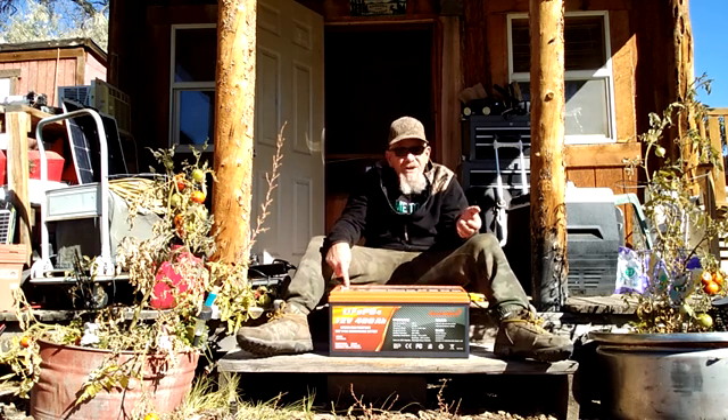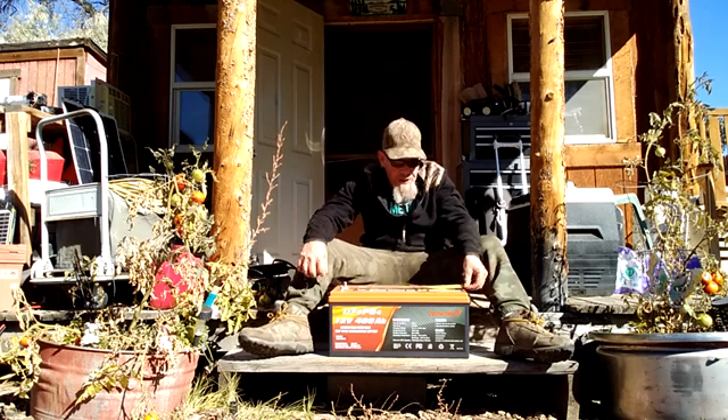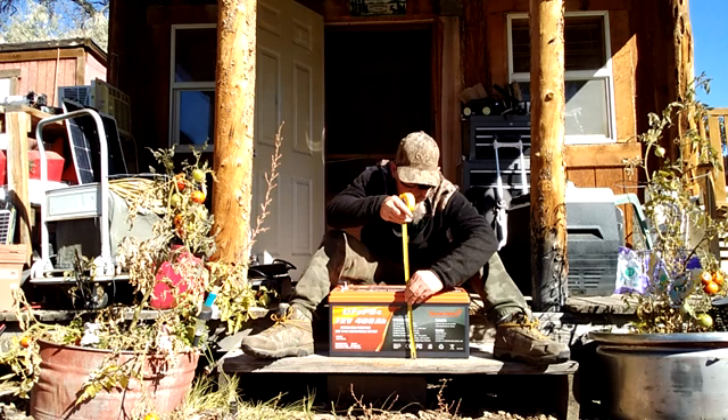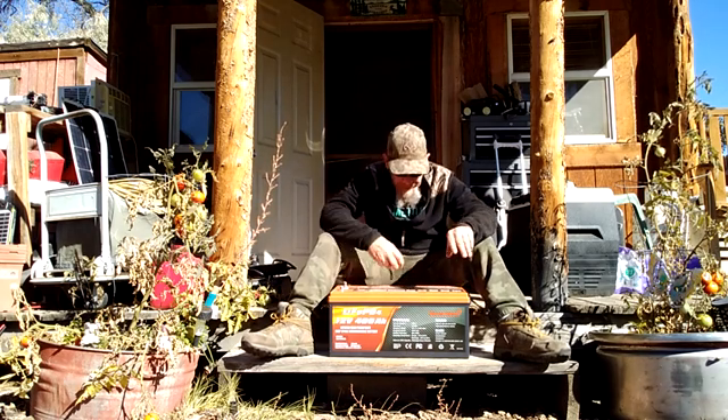Up on top it has the positive and negative posts, just like any battery. It's approximately 19 inches long, about 10 inches wide, and from the bottom base it is just a little bit over 9.5 inches high. So that's the size on it.